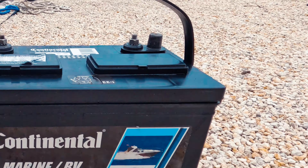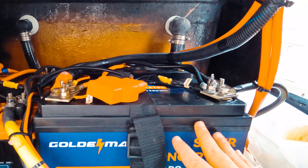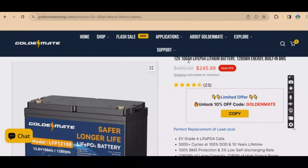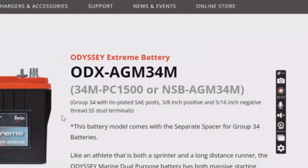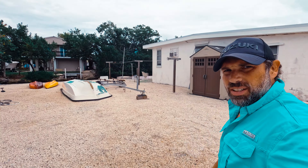Today we're going to talk about batteries — marine RV starting batteries, that large group 27 in parallel. Here is the actual one I bought: 12 volt, 100 amp. They're about the size of a group 24, but the specs are great. Thanks for clicking on this video.